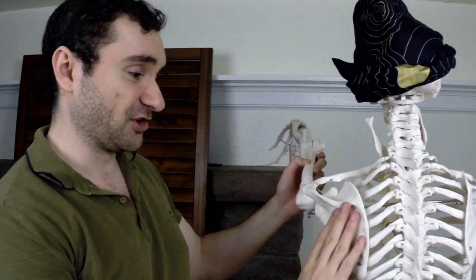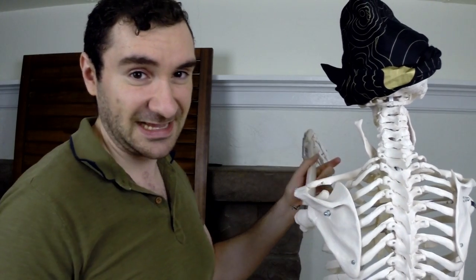Weakness in your serratus anterior muscle can lead to your shoulder blades winging out from your back. Besides increasing shoulder stability, the serratus anterior also helps to raise your arm up over your head, because as you raise your arm up, your shoulder blade upwardly rotates, and the serratus anterior helps to do that upward rotation.